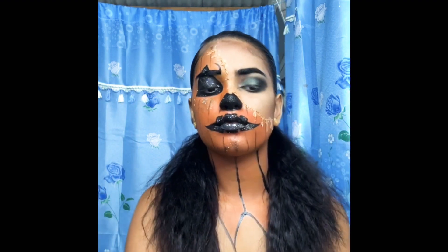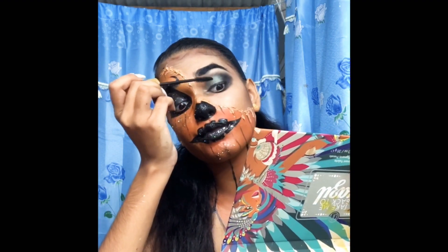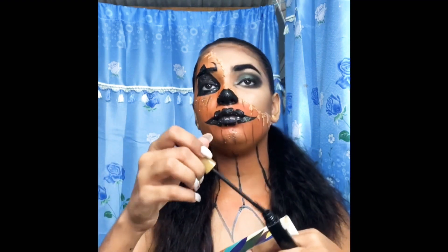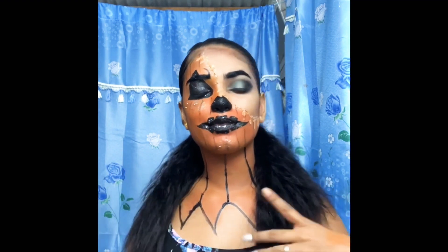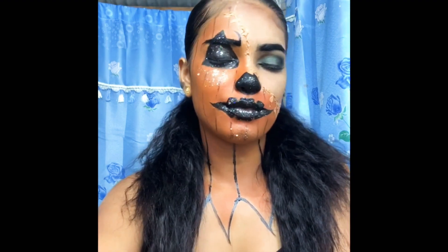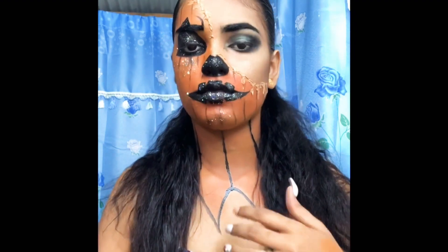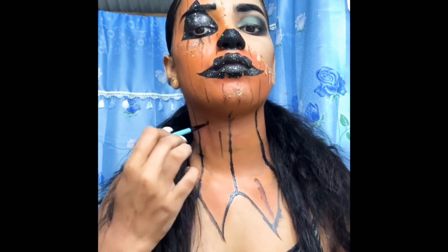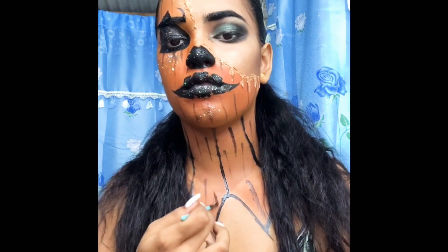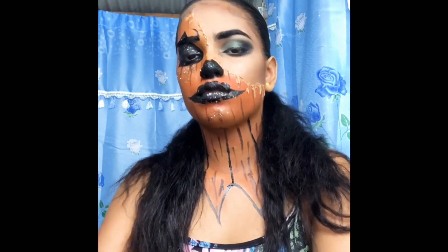I'm now just adding detail so it looks like the foundation is melting on the pumpkin — yeah, like everything melting. The reason I used the concealer was because I didn't have the product some people use for this effect. I'm adding some more detail with lines so they show more like a pumpkin. That is it for today — please like, share, and subscribe. Thank you!